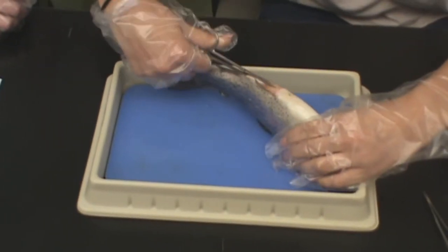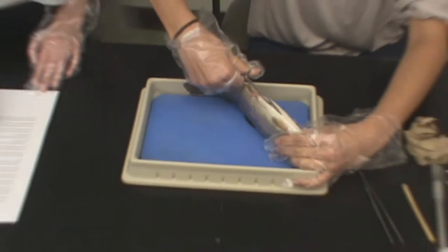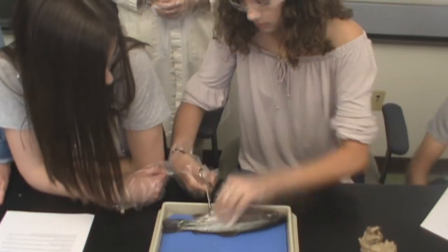The first cut you should make is from the vent, located near the anal fin. Gently cut upwards towards the bottom of the jaw. If you need to, make another cut up on the side of the body to be able to open the fish.